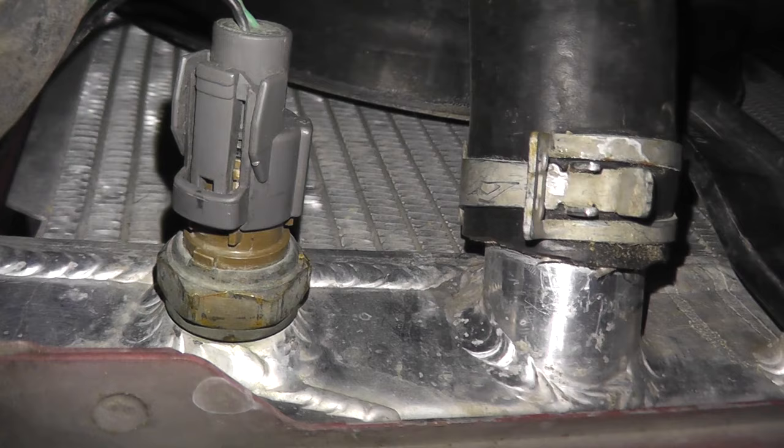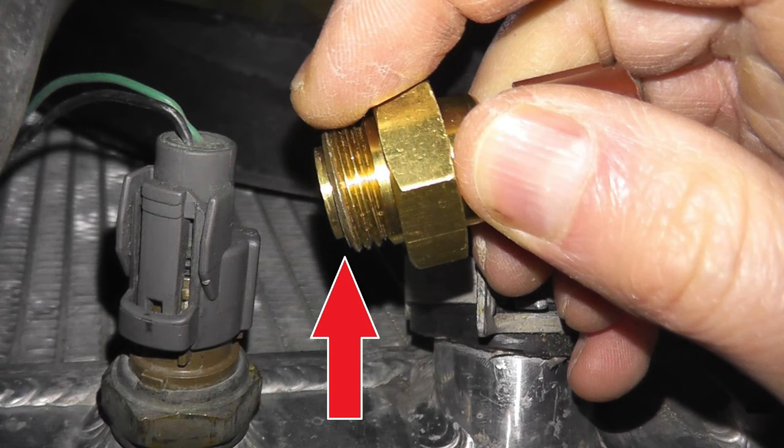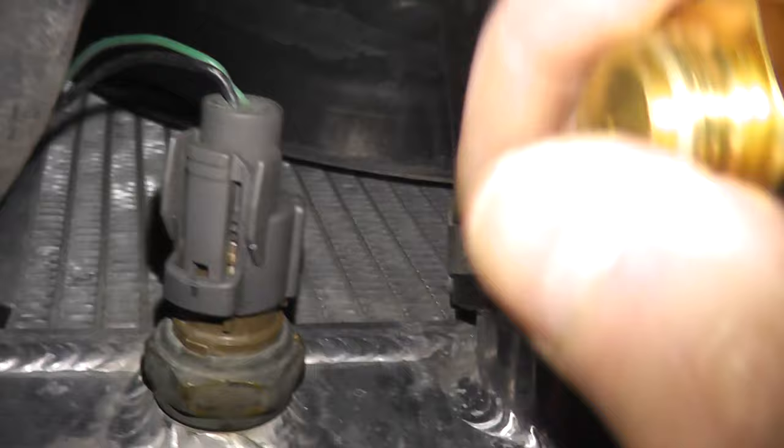This is just an extra one I have. I'm assuming this one is no longer good because on the end it senses the temperature of the coolant, and once it hits around 200 degrees Fahrenheit it sends a signal to the car's computer to say it's warming up — turn on the fans. That's what's supposed to be happening.